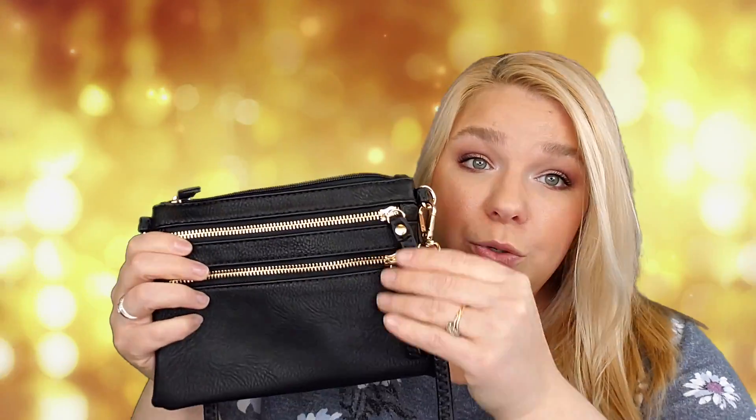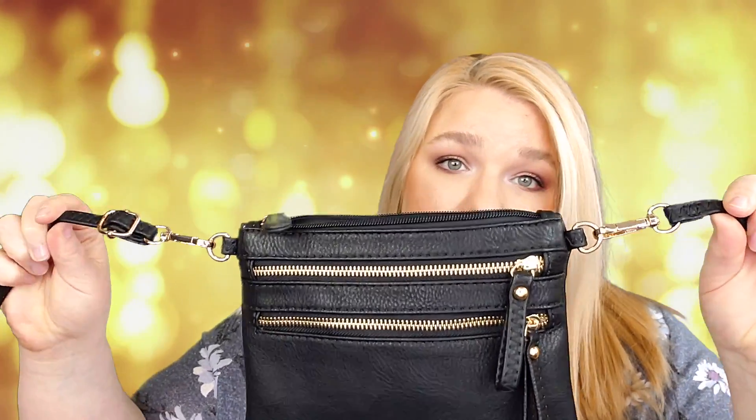This one has a zipper pocket on the back, two zipper pockets on the front, a little open compartment, and then another zipper pocket — so four different zippered compartments plus your main compartment. It is fully adjustable, and at the longest it has a 27-inch drop, making the strap about 54 inches long. I felt like this hit at a pretty decent spot — if anything it may be a little bit longer than I want, so I could raise it up a bit. I'd prefer it slightly longer than too short.